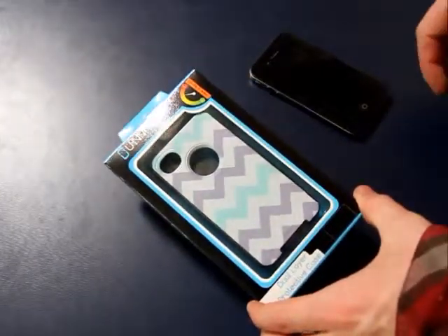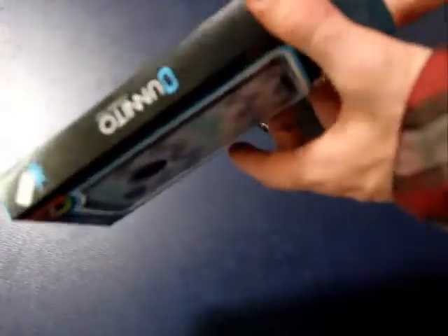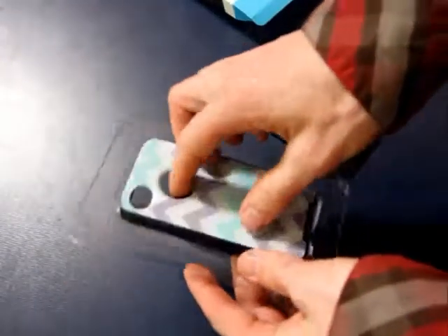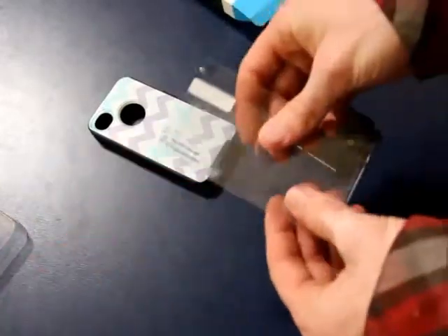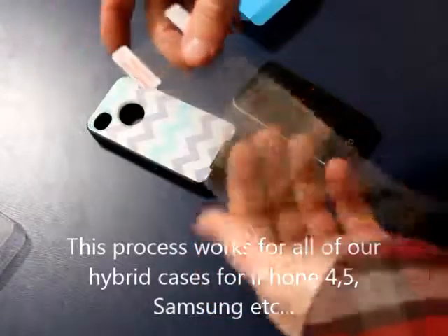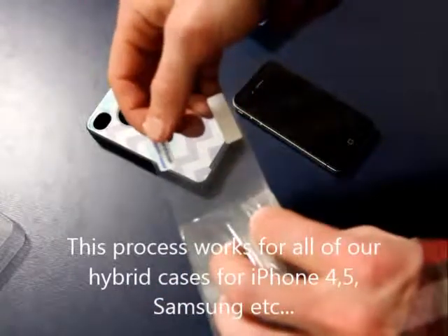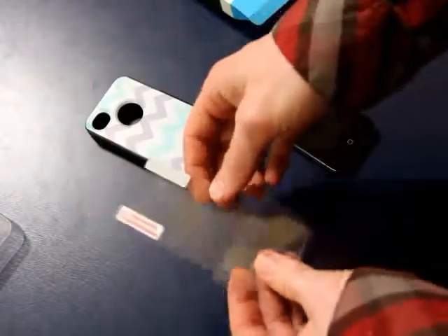This is a video on how to install a case and screen protector from Unido. First thing you need is the case and screen protector that you get from us. Get the screen protector and your phone. There are three layers to the screen protector: layer 1, layer 2, and the inside layer, which is the actual screen protector you'll be applying.